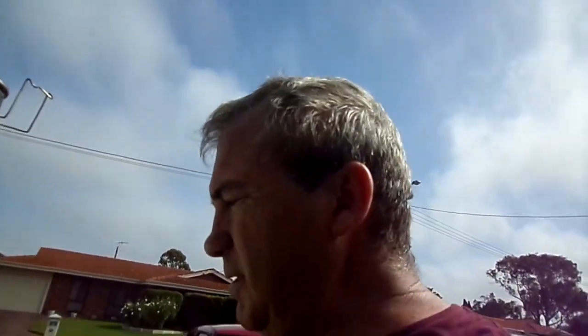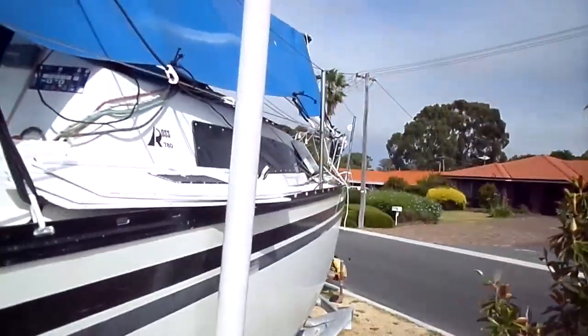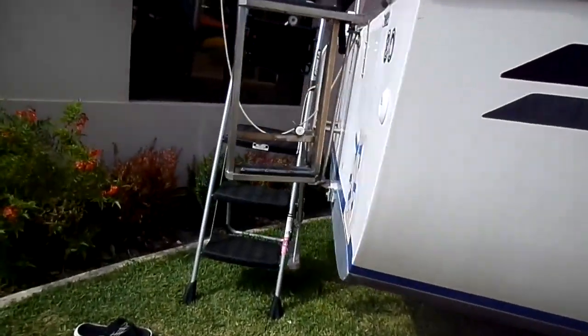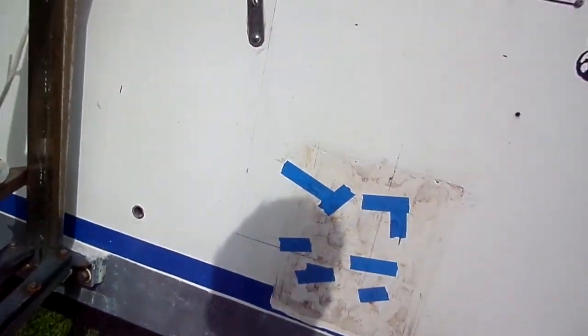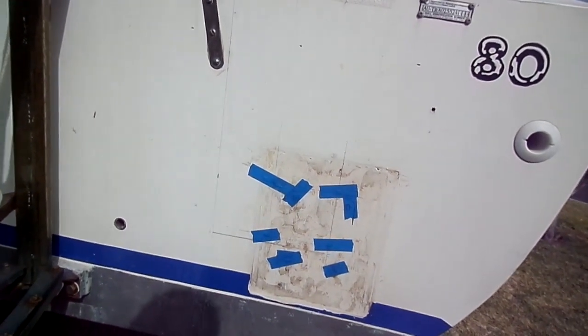The plan here is to get an outboard motor bracket bolted on the back of this yacht. It's a Ross 780 and we're going to go through the process of doing that. It previously had an outboard motor mounted here — I've just taped those holes up to stop water getting in from the sprinklers last night. We're going to look at putting a 9.9 horsepower Yamaha 4-stroke off the back.